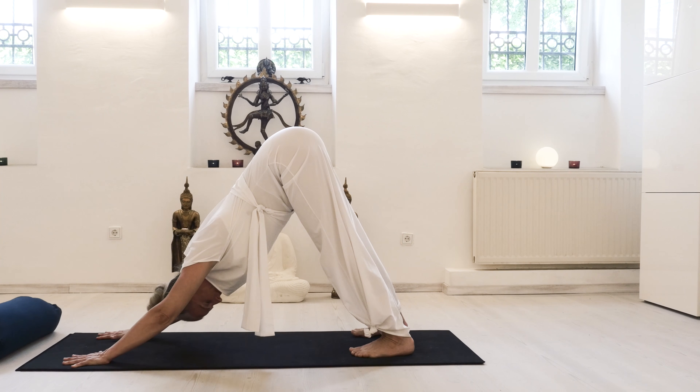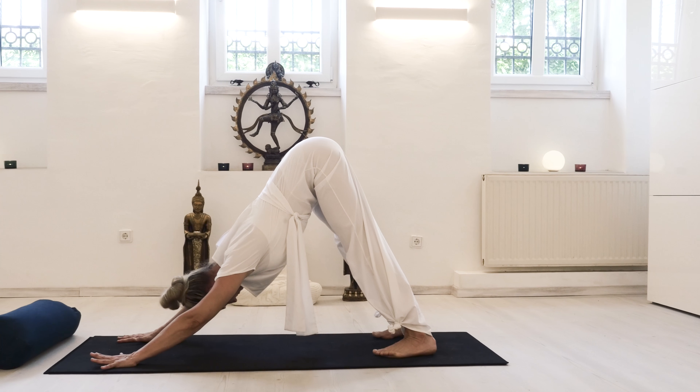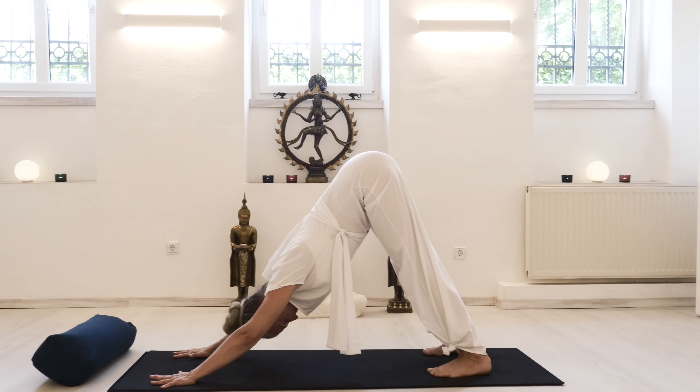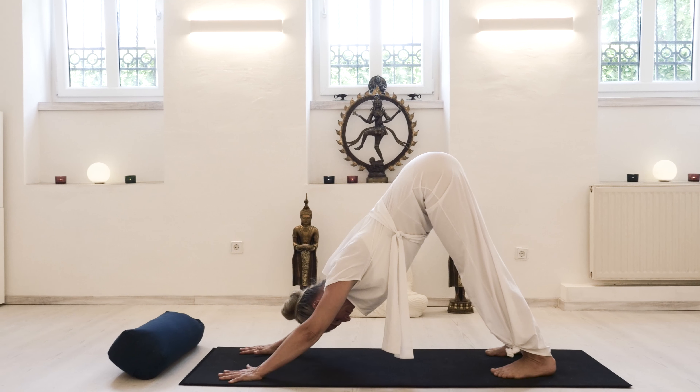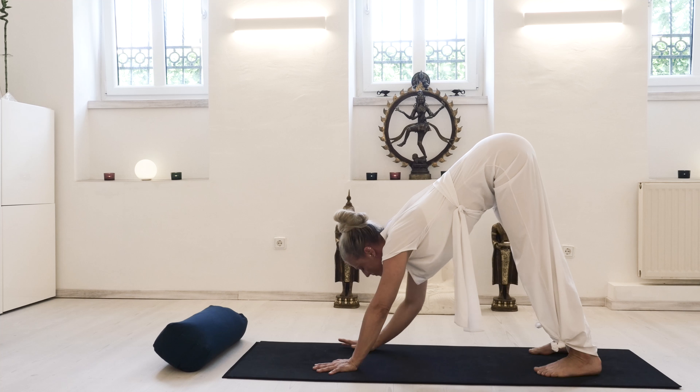Keep the spine supported from your core — or as in yoga we call it, uddhyana bandha and mula bandha, which is your pelvic floor — and stretch out the back of your legs, elongating the lower back.